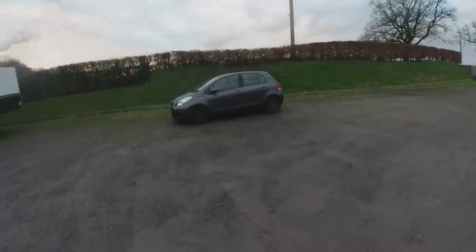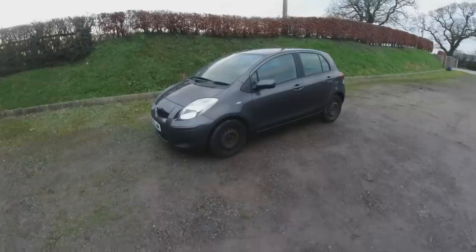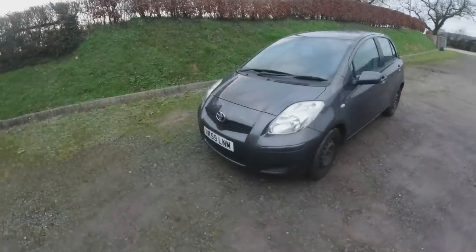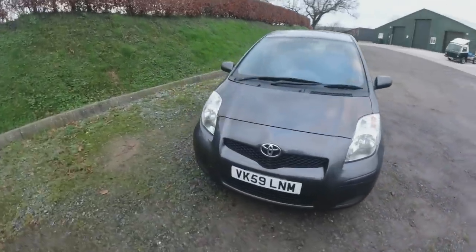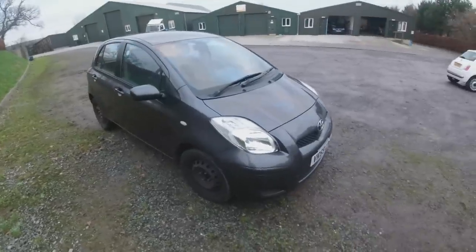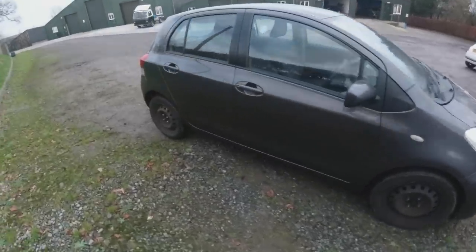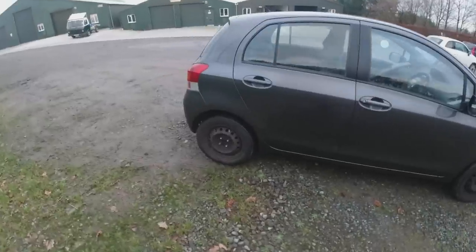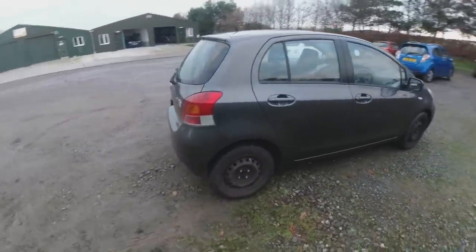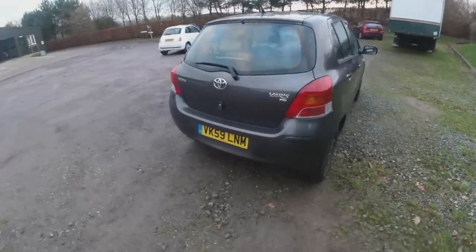We've got another car in from BCA, came off the back of the Cinch truck as normal. What we've got here is a 59 plate - 2009 Toyota Yaris 1.3 TR, 5 door. Bought this in a bolt buy of other cars.